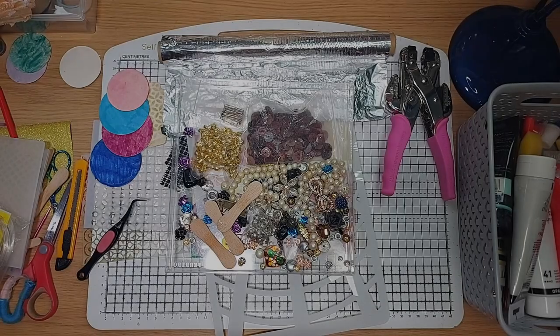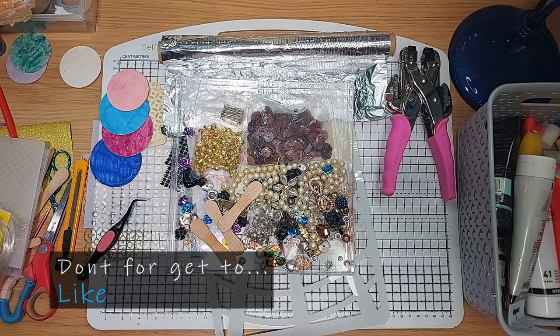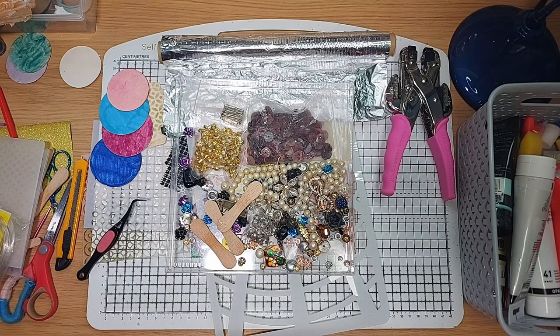Hi, this is Debbie from Debbie's Crafty Hands. Welcome everybody. Today we're going to do something a little bit different — we are going to be playing with the grunge. I've had a project in mind for some time and all will be revealed as we go through.